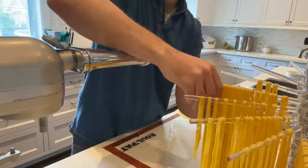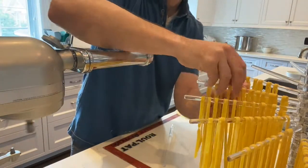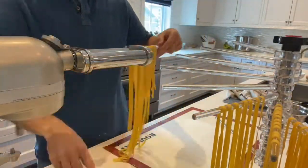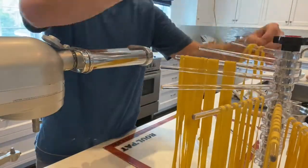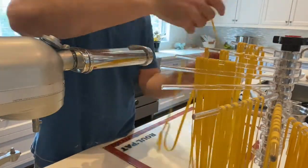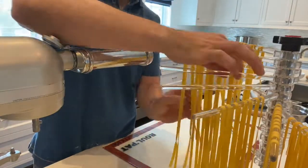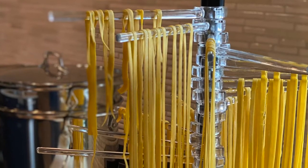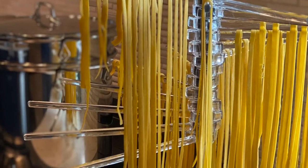With fresh pasta, it does not cook nearly as long as store-bought pasta. Once you get your water going, I always add quite a bit of salt, and then you'll only cook it for maybe two minutes tops. That took me just about half an hour to make the pasta and hang it up to dry.